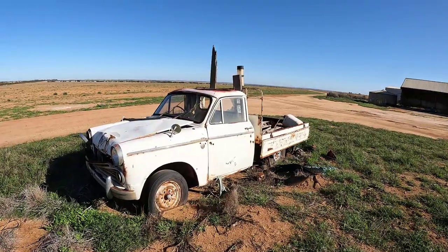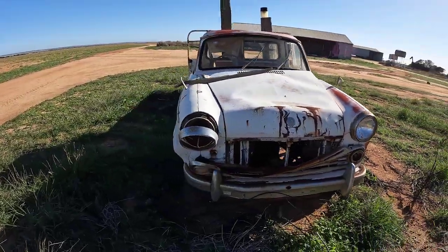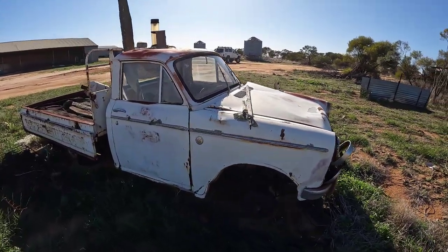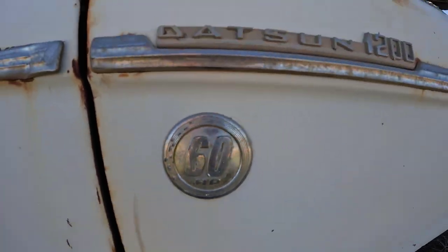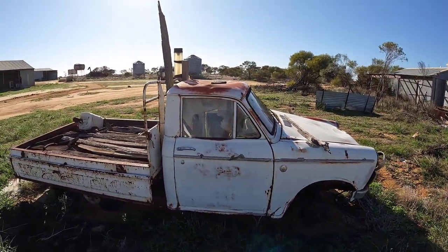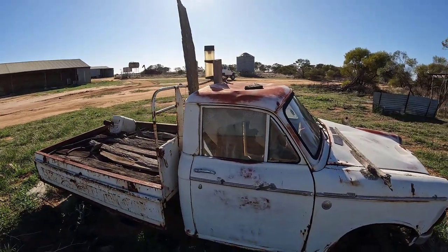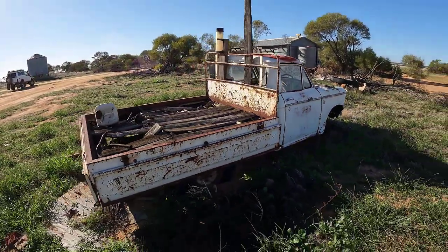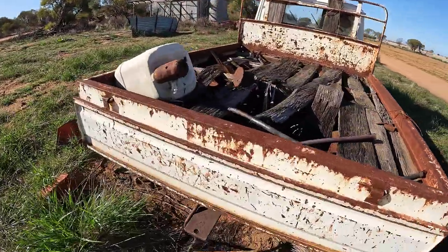One for the Datsun crowd — a Datsun 1200, 60 horsepower. You can tell a lot about rainfall just by looking at that rain gauge.